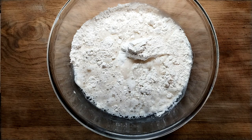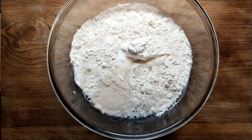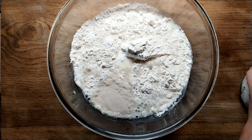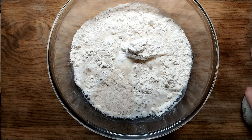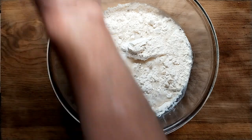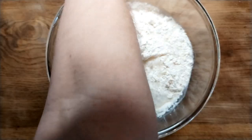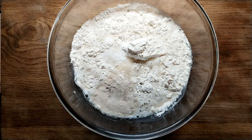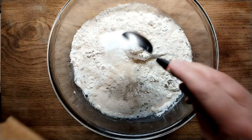Into that I'm going to put one and a half teaspoons of instant yeast — probably a packet if you're buying it from the shops in a small amount. A couple of teaspoons of salt. I shouldn't put the salt on the yeast, but I did there. A tablespoon of sugar.